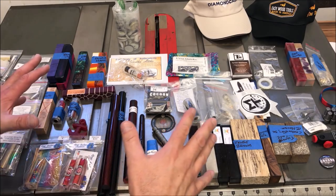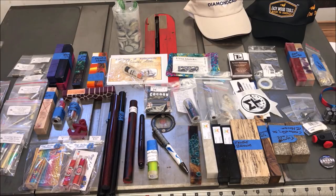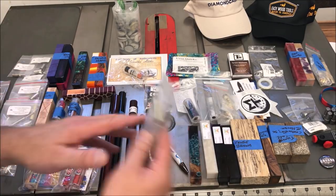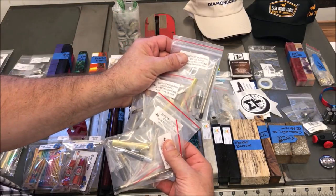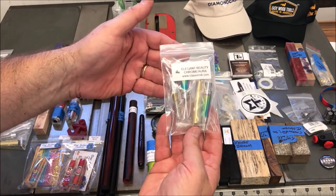So without any further ado, let me flip this camera around and let's talk about some of the things that I got at the show. I'm super excited about this, guys. I don't have a wide enough angle on my camera to show you the entire table at once, so we'll kind of break it down. My favorite place to buy pen kits is the Classic Nib. I picked up one of these gunmetal bolt action pen kits and a blank for that. I also picked up four of the elegant monarchs — these are the gunmetal and chrome — one of my absolute favorite kits.